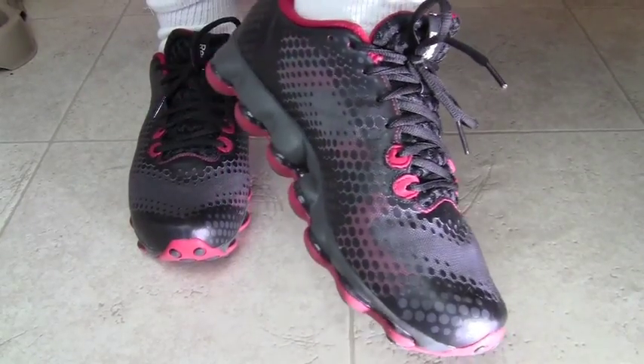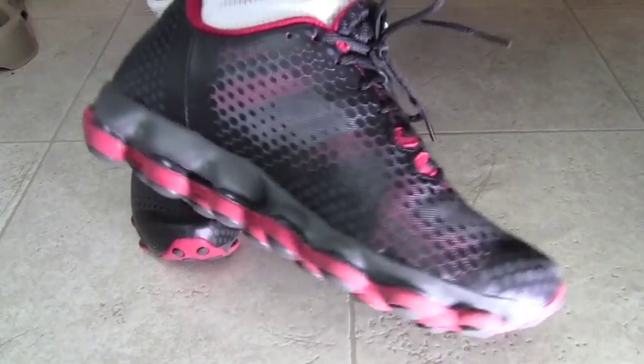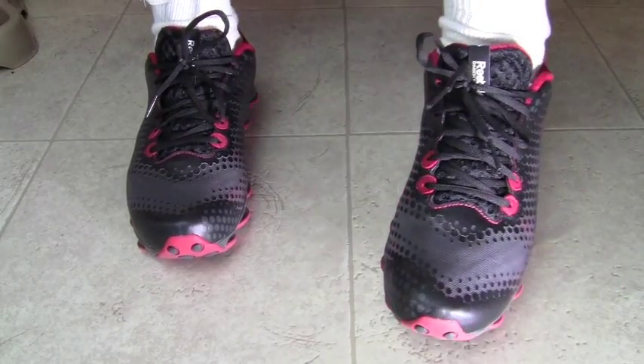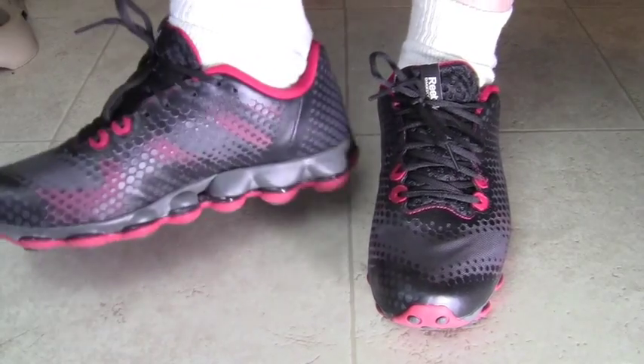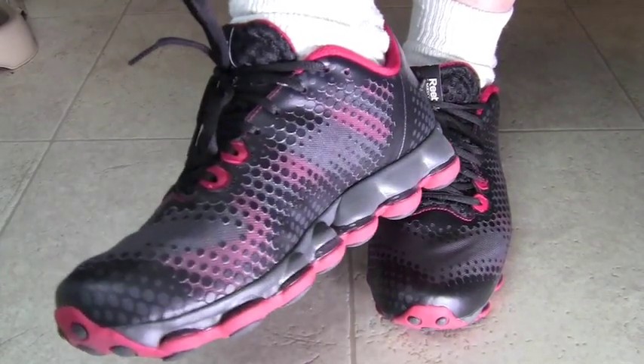These retail for $129 on Reebok.com, and they're the new cross trainer by Reebok, the DMX Skies. Great shoe.